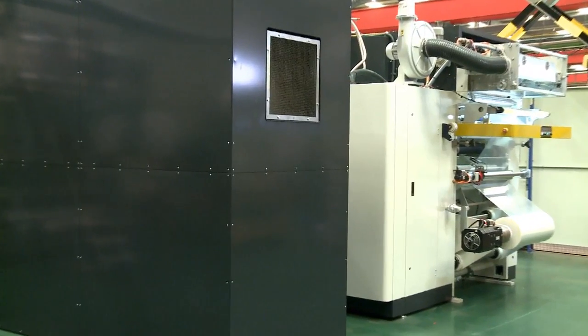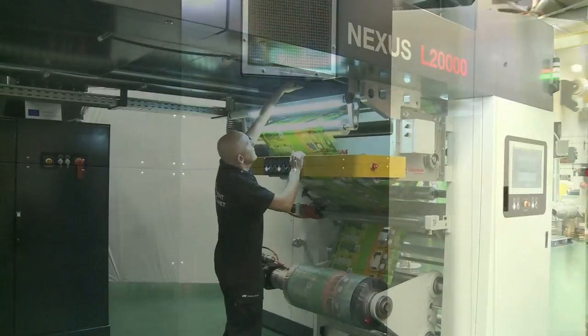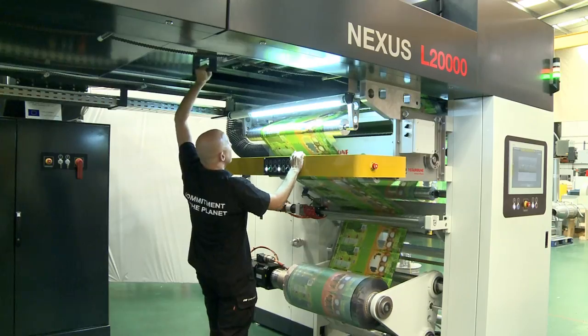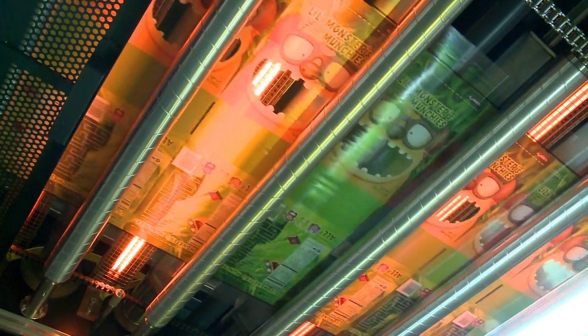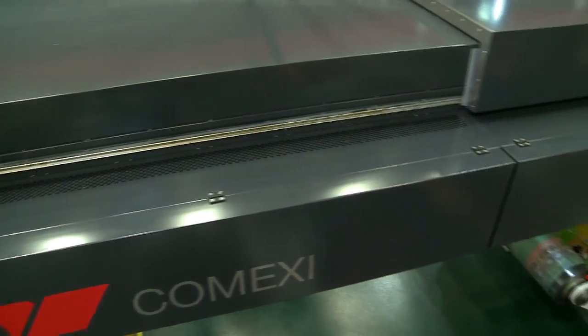A high efficiency drying module powered by electrical resistances or gas heater combined with infrared lamps. The system has been designed for low energy consumption and reduced noise level.